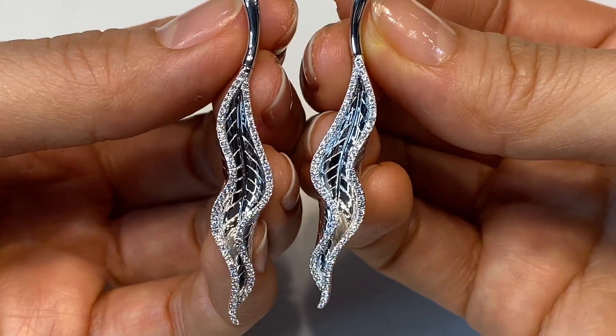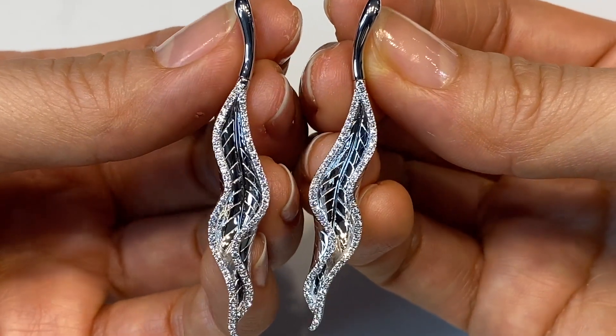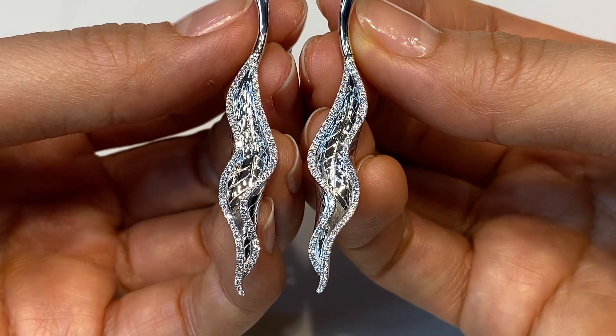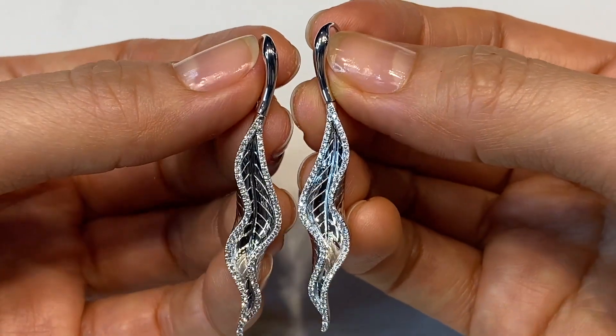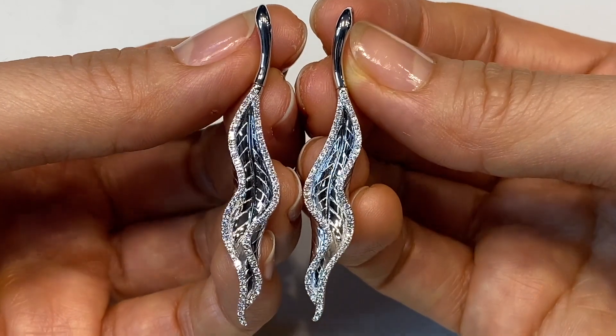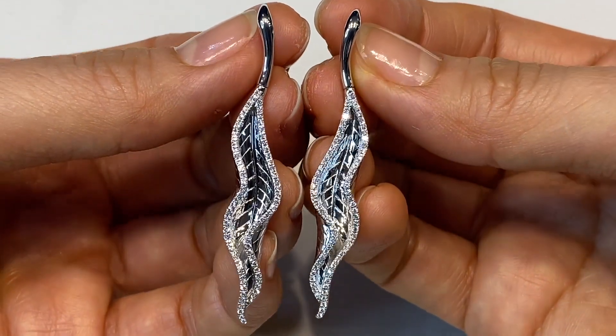I call these earrings my Autumn Leaves and they're completely inspired by autumn in Canada where I grew up. Autumn is my favorite season. I love the changing of the leaves — I think it's so incredibly beautiful, and I wanted to create an earring that would narrate that story.